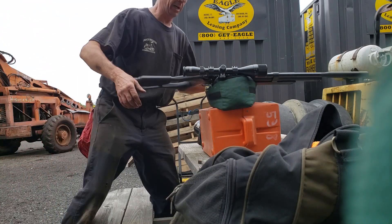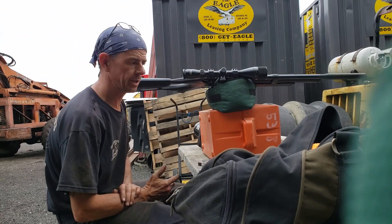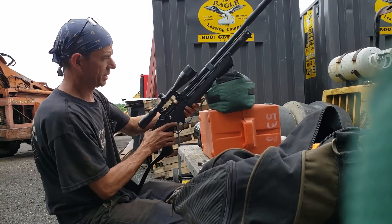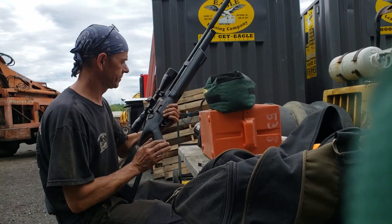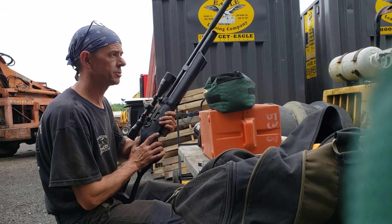Good afternoon everyone, Airgunner's Edge. Someone asked me a question on my YouTube channel — they were thinking about getting one. Do I still use my Hatsan Flash in .25 cal? Yes I do. This is my main hunting and extermination gun — or I should say, for unwanted guests in the backyard and anything else.